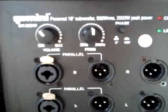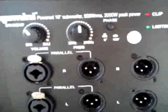It says it's 500 watts RMS and 2000 peak. 2000 peak? No. Maybe 1200 to 1400 peak? Yes — very believable.